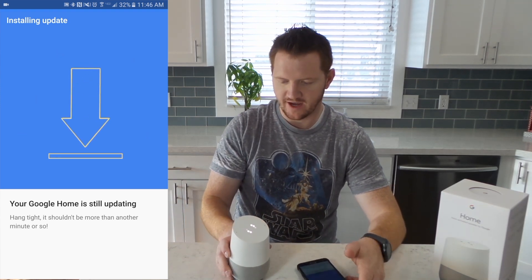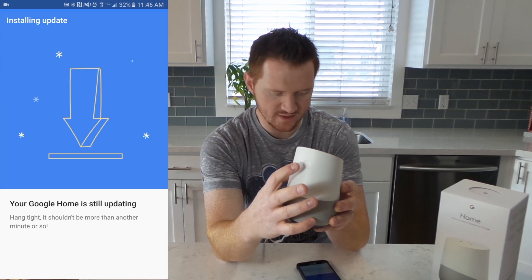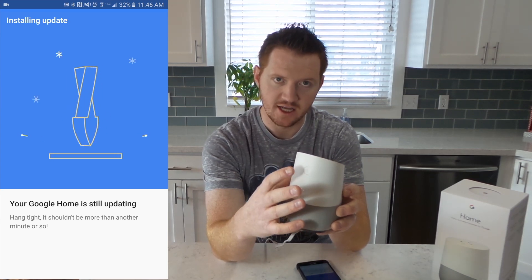On the back of the device we actually have just one button — this is the mute button. What that does is when you press it, it will no longer recognize your voice. When you want to activate it, you say "Okay, Google" and that will activate it and it'll start listening to you. If you don't want to do that, you can push the microphone button on the back and it will mute.